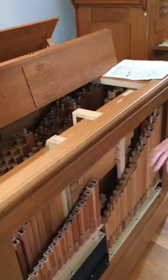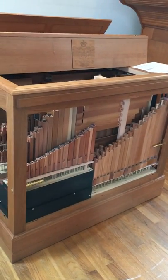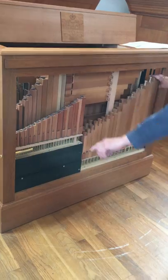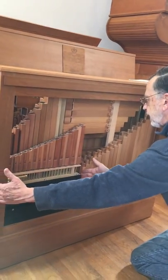Then to the very face of the organ, we have the two-and-two-thirds, which begins down at the low C and winds its way all the way across. This is the base stack, and this is the treble stack of the two-and-two-thirds.